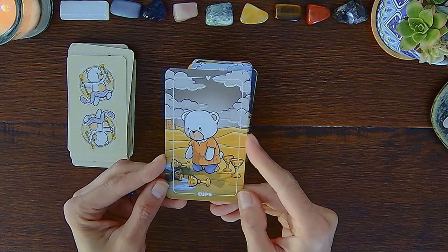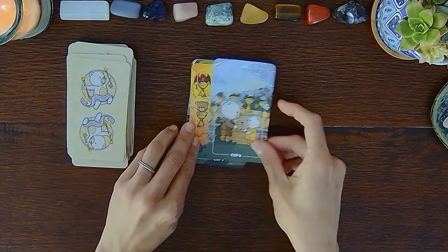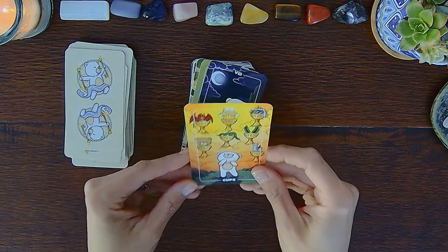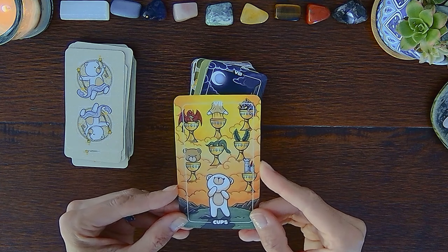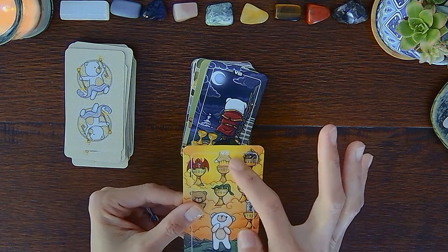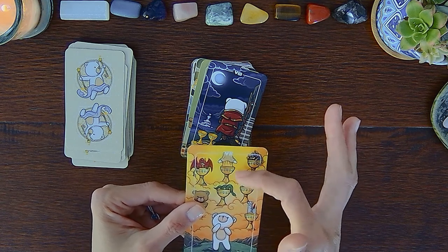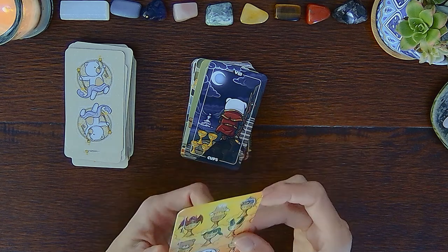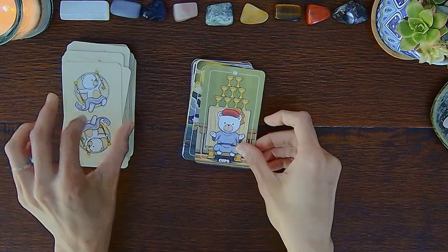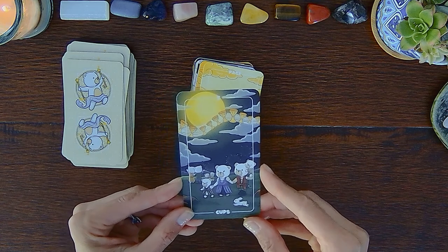Five of Cups — you can see the teddy bear's been crying. Six of Cups, Seven of Cups — I don't know if that frame cut off the top or if that's supposed to be a teddy spirit with a shortened head. Eight of Cups, Nine of Cups, Ten of Cups — it looks like it's nighttime and there are actually fireworks in the background.